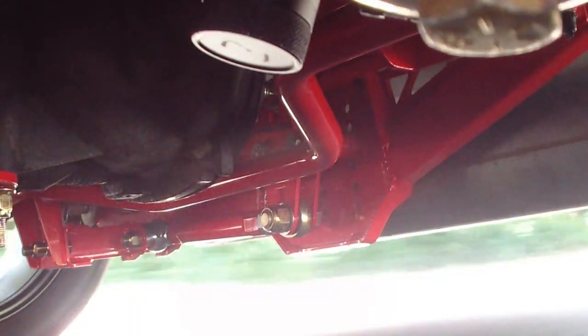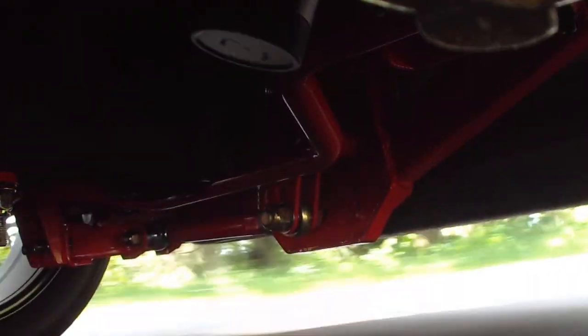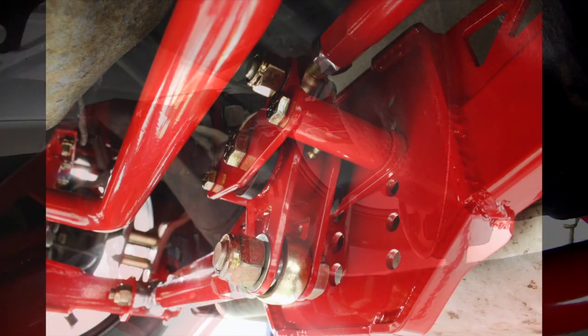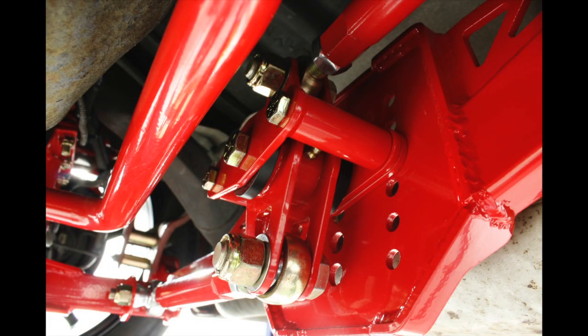BMR Suspension designed the WL002 to work well for street performance and handling applications. The Watts Link is extremely adjustable, allowing for fine tuning of axle location and the bind-free suspension articulation needed for superior handling. The center pivot can be installed in any of six positions, allowing you to dial in your roll center location.